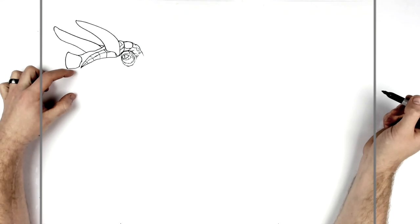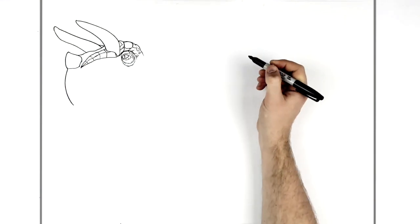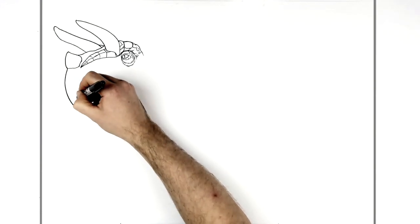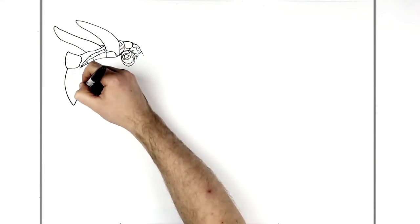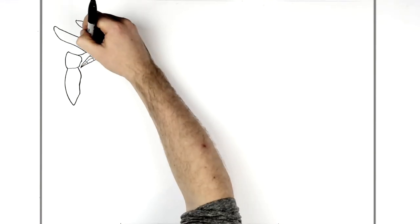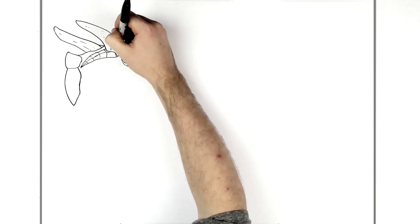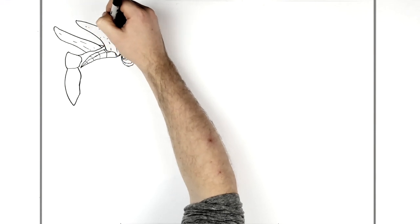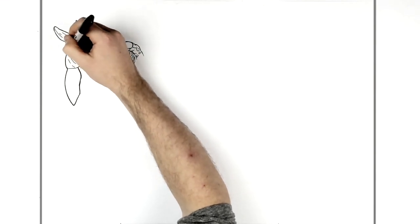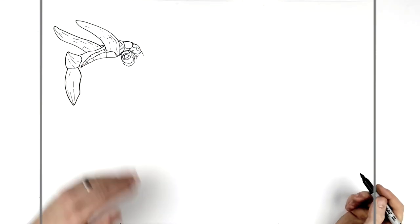At the front of his mouth there's a tooth or kind of a piece of bone that comes down to a point at the front of his face, then curves back up. Of course all of these can have texture lines and stuff — you can add as much of that as you want.